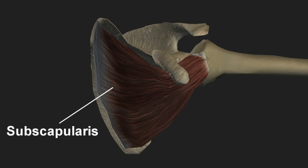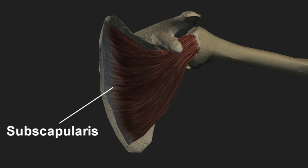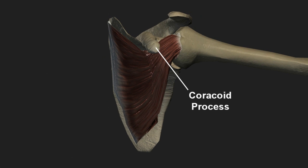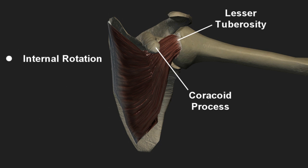The subscapularis muscle belly is affixed to the undersurface of the scapular blade, and the tendon passes under the coracoid process then attaches to the lesser tuberosity of the humeral head. Its primary functions are internal rotation of the upper arm and stabilization of the shoulder joint.